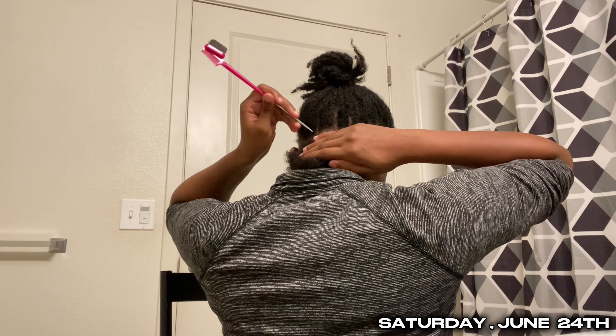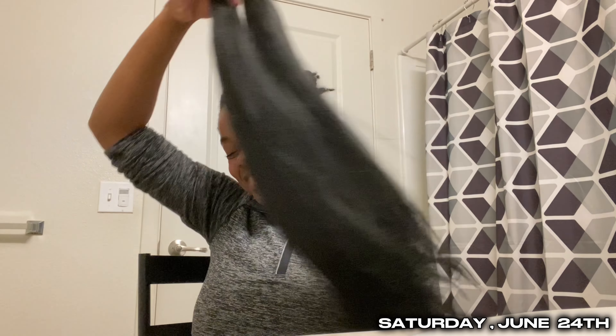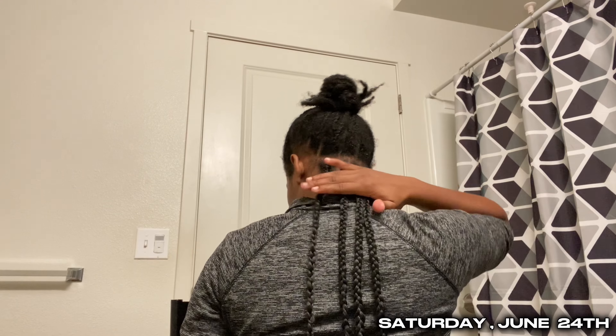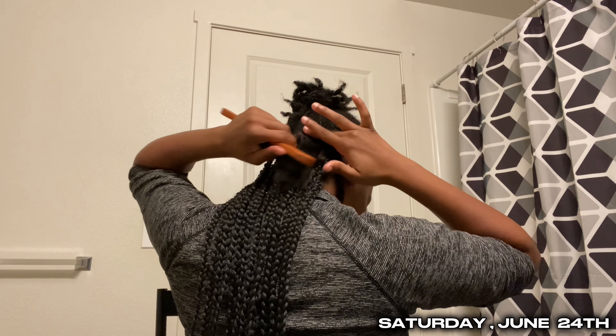Alright, so we're going to start parting. Mind you, I don't care — you know, one thing's out, this is going to be pulling up on the next row.